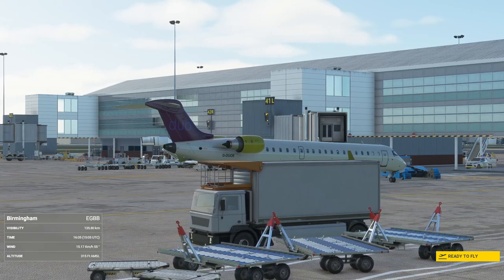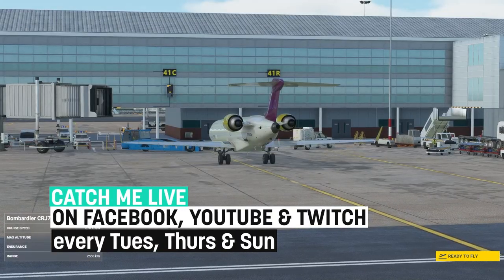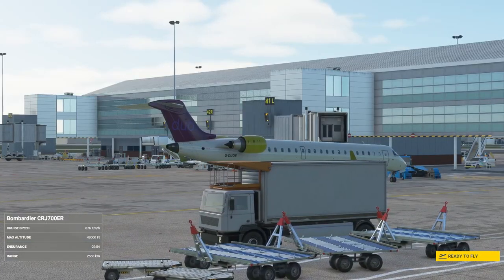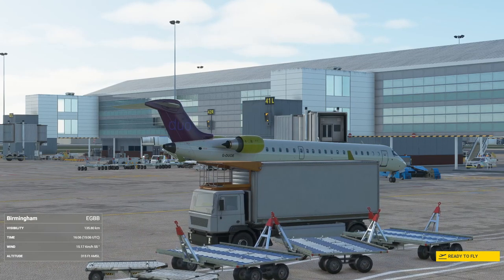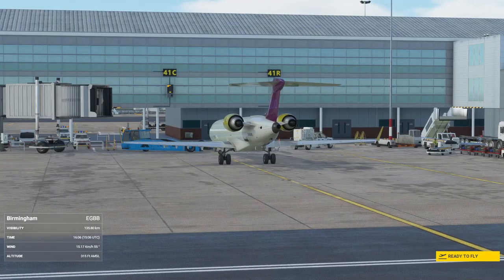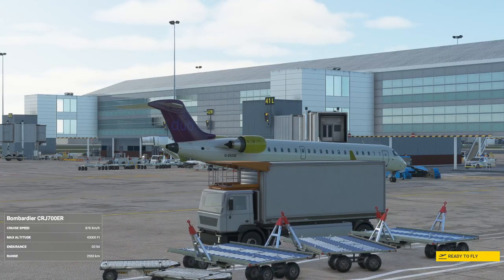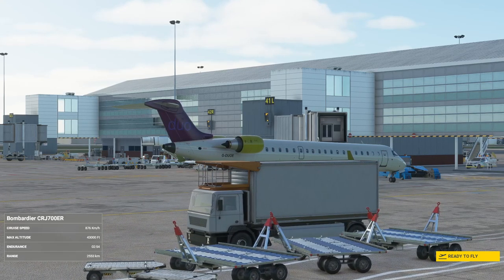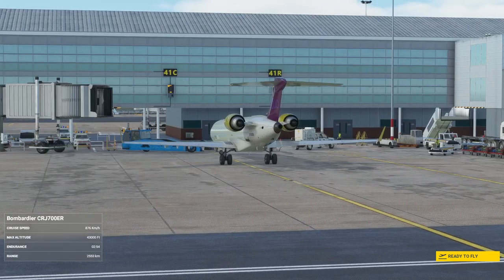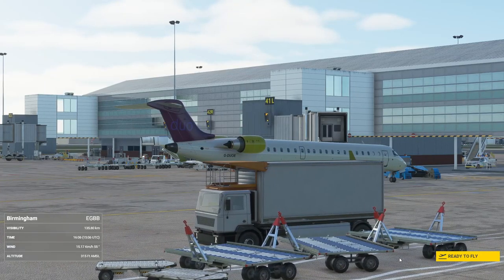I am using the Thrustmaster TCA quadrant and add-on as well as the side stick, and I'm going to take you through how to set those up in the Aerosoft CRJ. I'm also going to explain how to set up an external application called Axis and O's, which will enable us to map all of the buttons possible on the TCA quadrant — things like the parking brake, the landing gear, and the flaps axis that don't work in Microsoft Flight Simulator by default. First I'll take you through my bindings and sensitivity in Microsoft Flight Simulator, and then we'll jump over to Axis and O's later.